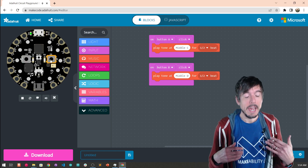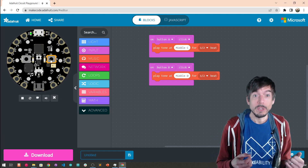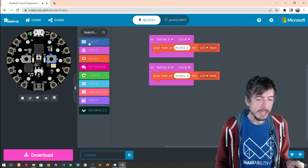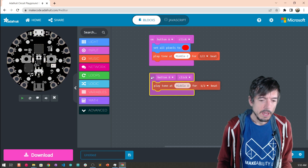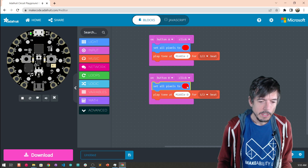As you might have noticed in my demo, I actually had the CPX also light up when a button was struck. So let's do that too — I think it's kind of nice for the user: when they hit a button, they get instant feedback about what is pressed. So for button A, let's say that the lights turn red, and for button B, we'll say that they turn blue.